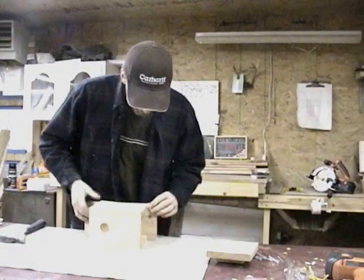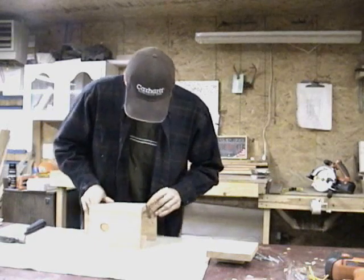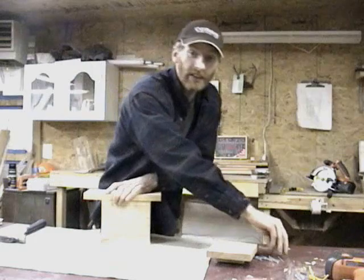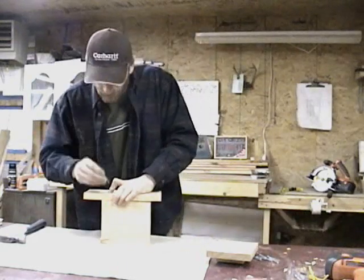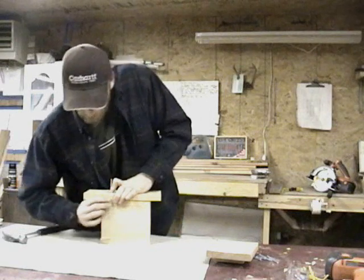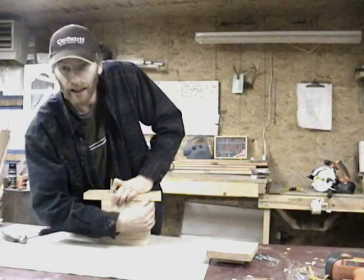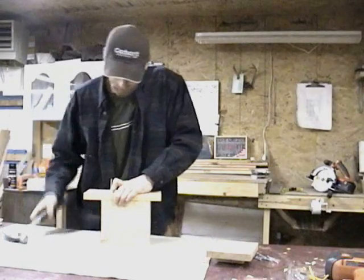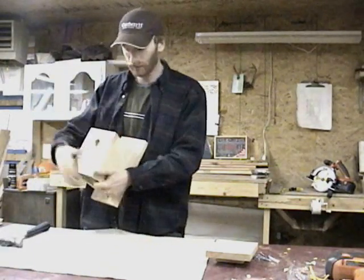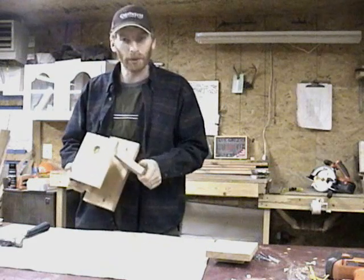Now line up the other side the same way. This will be your hinge side. Take your nail, put it in place, and simply make sure that you're flush on the outside and again lined up at the bottom. There we go. Looks like she works pretty good.